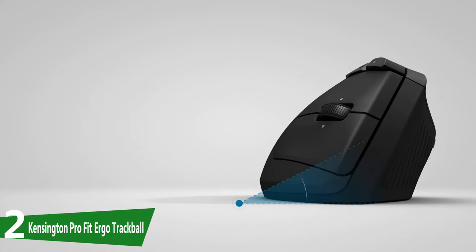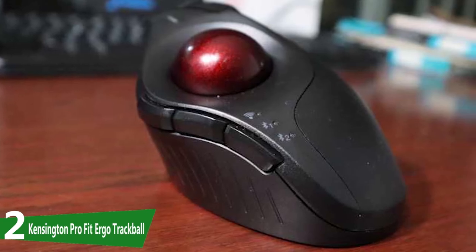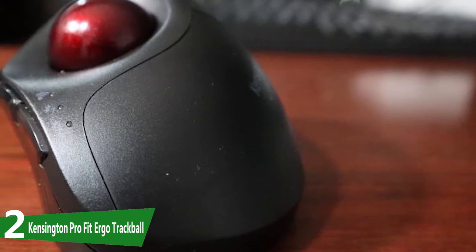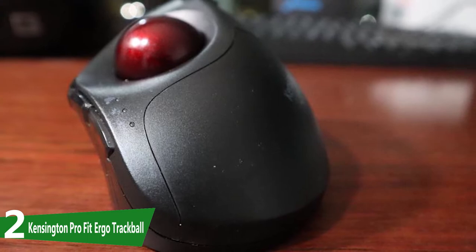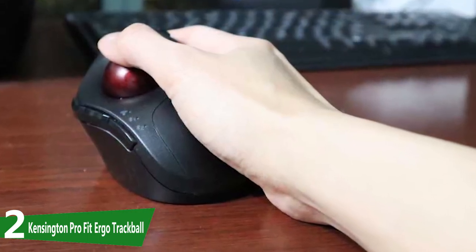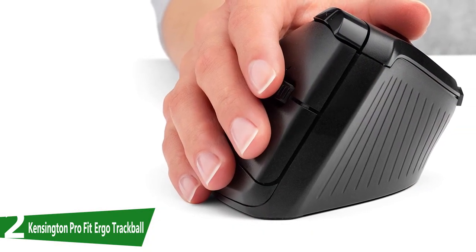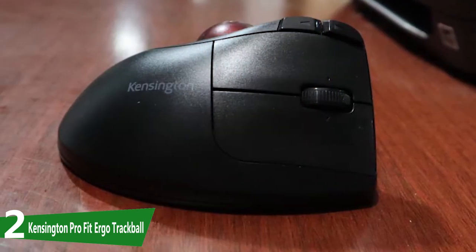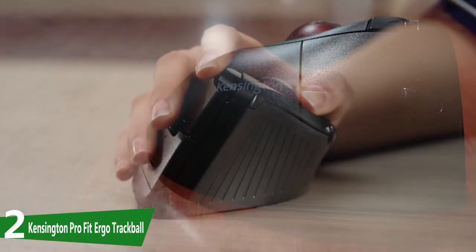Counting down to number two, we have the Kensington Pro Fit Ergo, a mouse that combines both the benefits of a vertical mouse with a trackball to create a truly ergonomic mouse for people with wrist pain. The vertically sloped design, in combination with a thumb-operated trackball, means your wrist remains completely neutral and still at all times. The one downside of a trackball is the higher learning curve, though for people with wrist pain it pays to take the time to master this form factor.